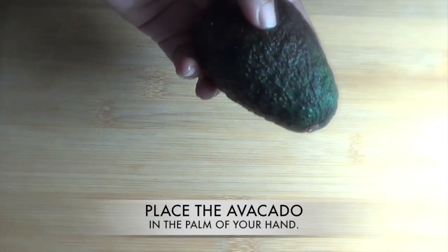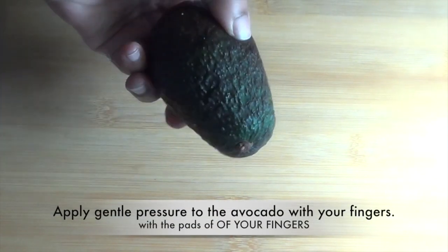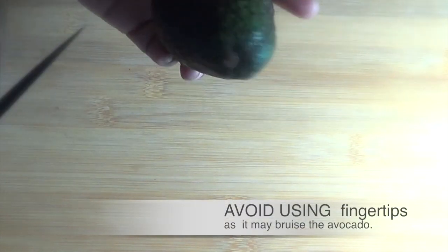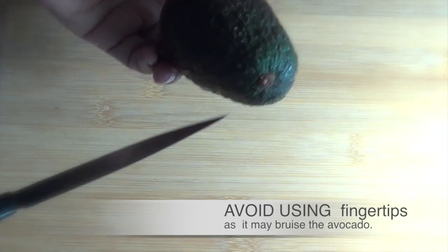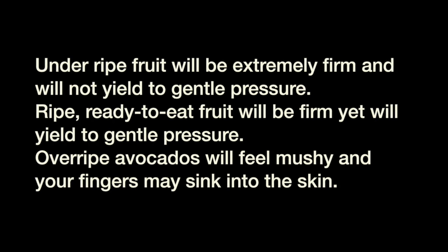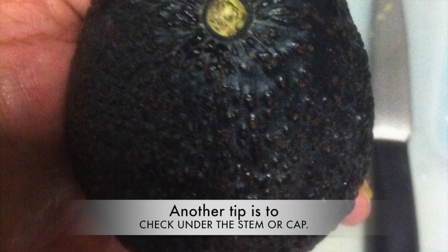Place the avocado in the palm of your hand and apply gentle pressure with the pads of your fingers. Avoid using fingertips as it may bruise the avocado. Underripe fruit will be extremely firm and will not yield to gentle pressure. Ripe, ready-to-eat fruit will be firm yet yield to gentle pressure.